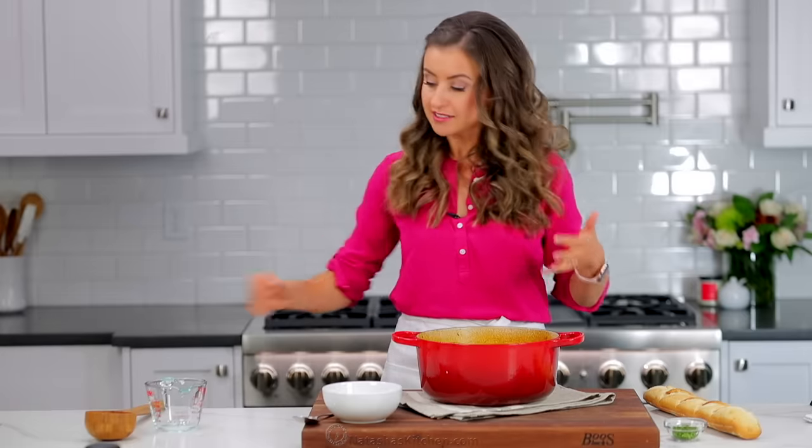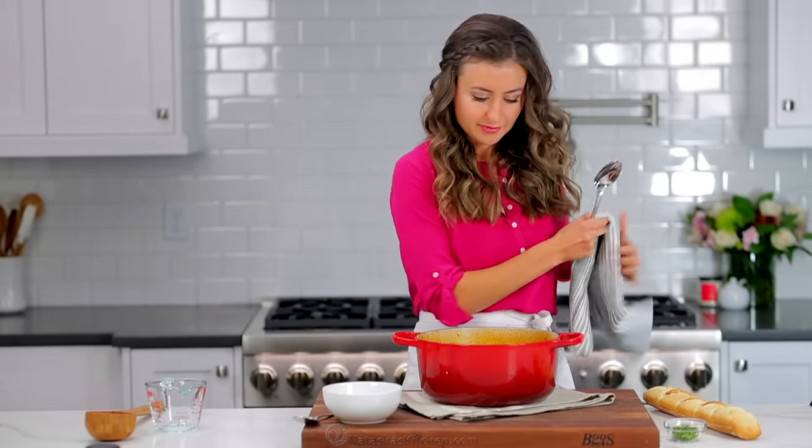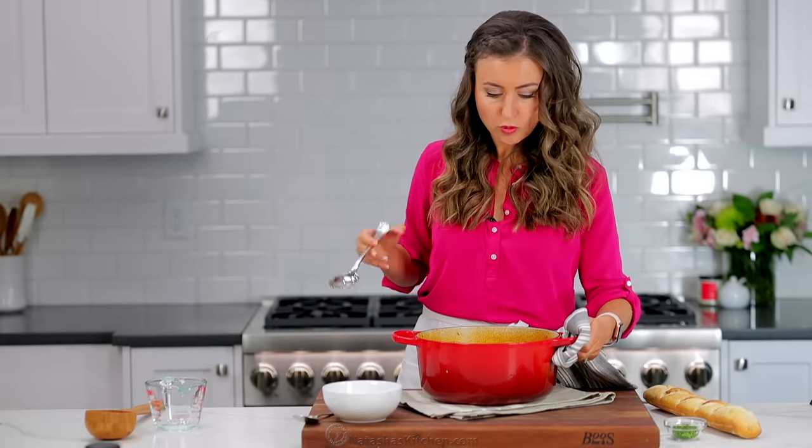Before I serve it, I like to skim off the extra fat — it makes it just a little bit healthier. You don't really need that extra oil on top and it's super easy to do. Just tilt your pot and spoon it off.